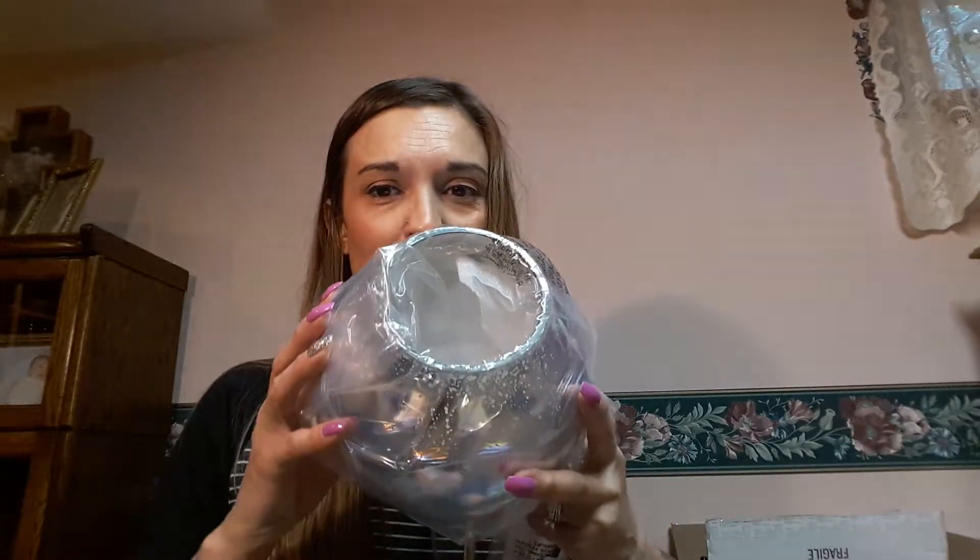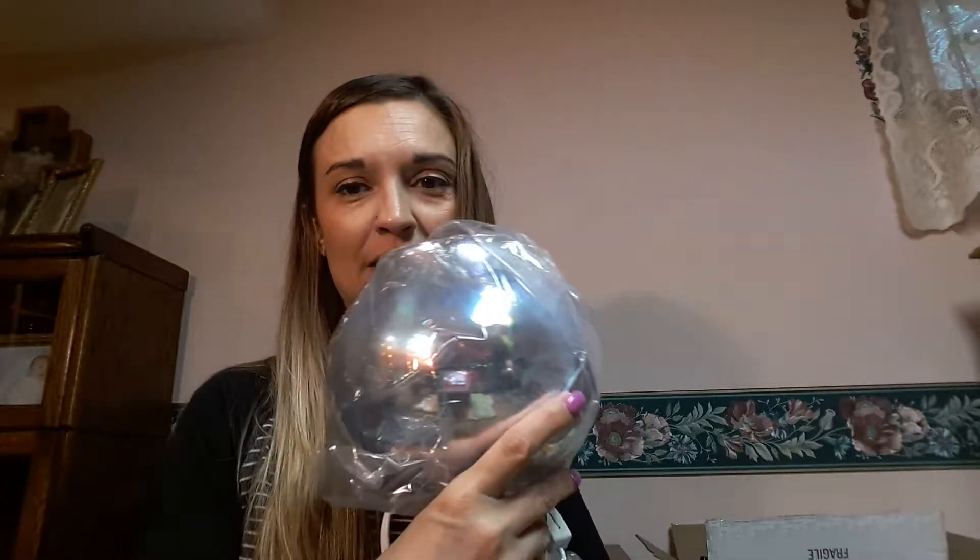Oh wow, it looks really pretty even unlit! It's so weird because in the box it looked like just clear glass, but once I pull it out it just looks amazing. This is called the Stargaze warmer. Inside your warmer is going to be your light bulb — so don't throw that away and be careful with it. Let me take the plastic off.